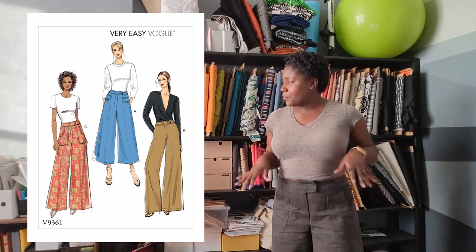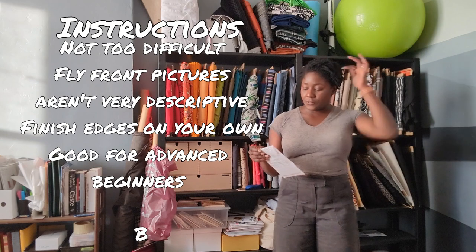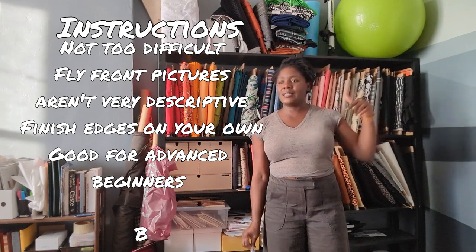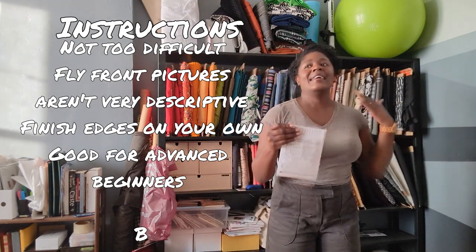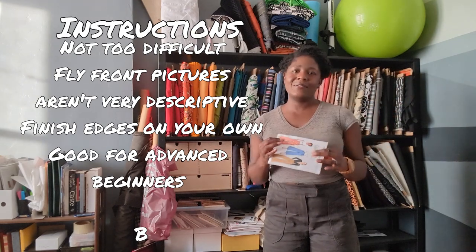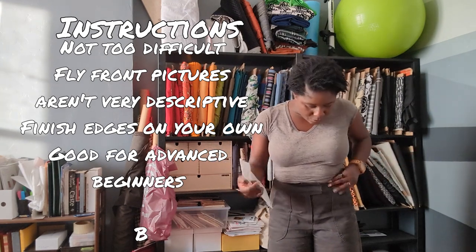Now we get to instructions. For the most part, the instructions were pretty simple to follow, especially for View C. I have a bit of a fear of fly-front zippers, and the last time I did a successful fly front I used Brittany J. Jones's tutorial. This time I wanted to try following the directions and logic my way through it to get more comfortable with fly fronts. That part was the only confusing section — I think the pictures for the fly-front zipper could be a little better, but the actual written instructions are pretty good.